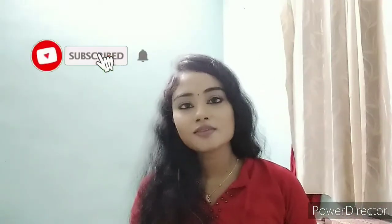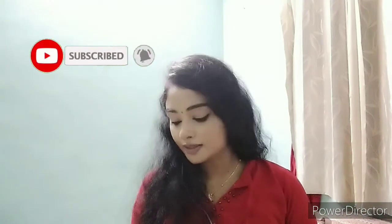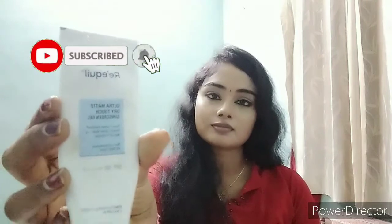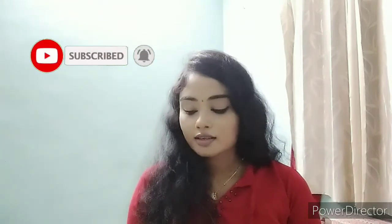Hi friends, welcome to our channel. This is a product review. This is an ultra matte dry touch sunscreen gel.